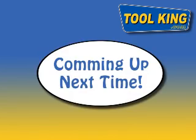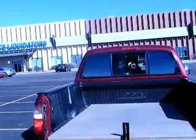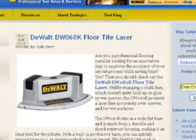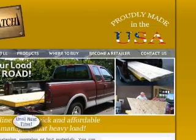In the next video, we take to the road and put this stuff to the test using driving techniques that should only be attempted by trained professionals. If you'd like more information on these or other products, check out our website at www.toologics.com and www.loadlatch.com.